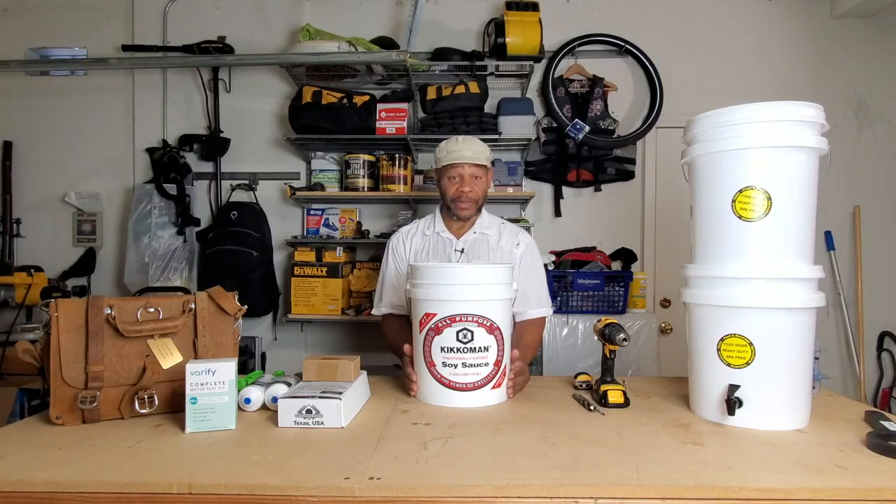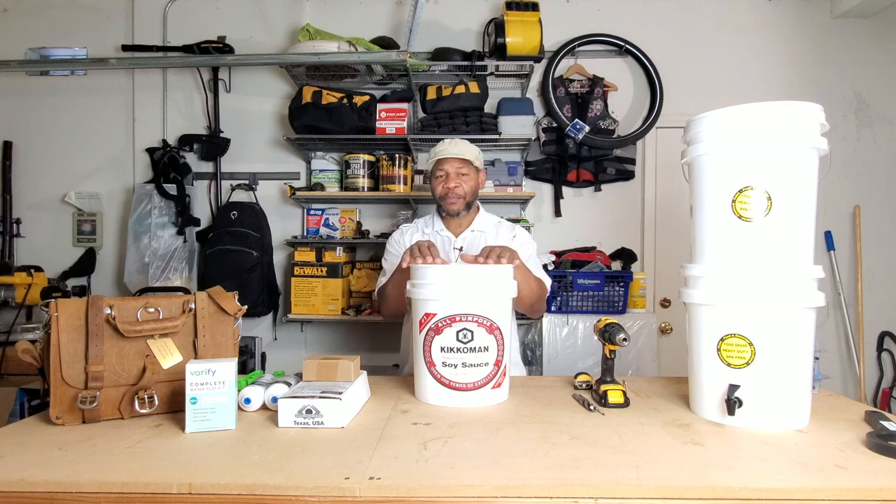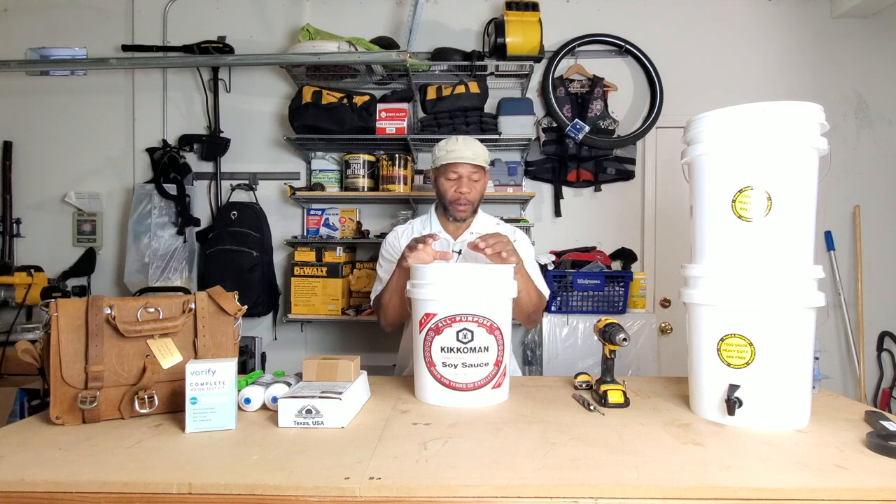I'm going to make a secondary system. I have one for my home and one I can break down and put in the back of my car or SUV, so no matter where I go I always have access to water.